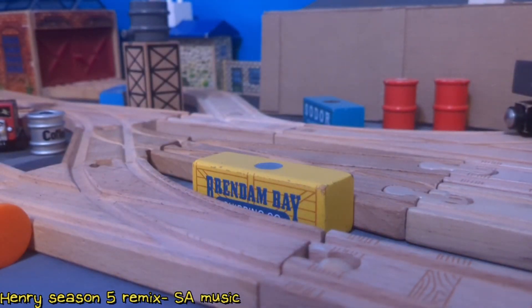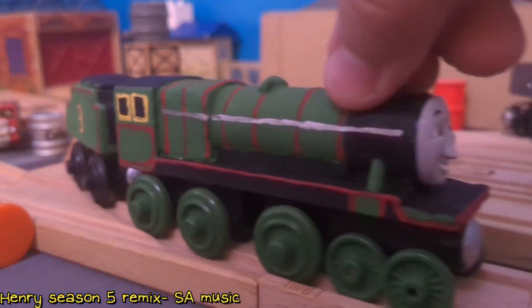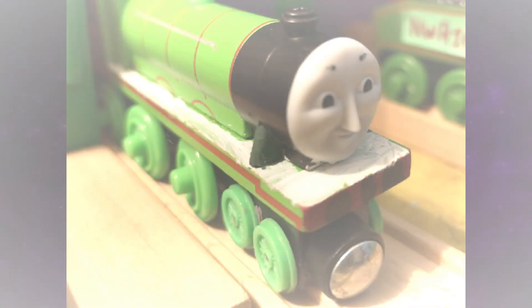Hello everybody, ThatOneTrainGuy here back again with another custom spotlight. Today we have Henry the Green Engine. So let's get into how I originally made this model.